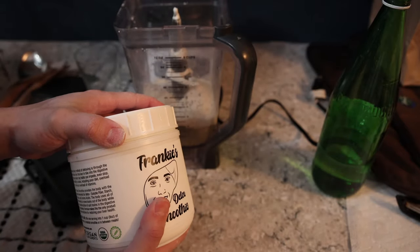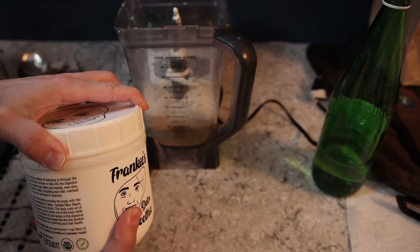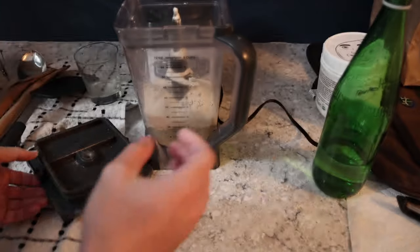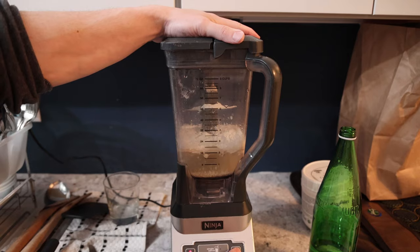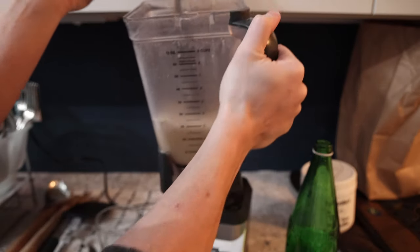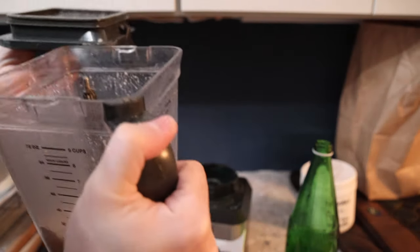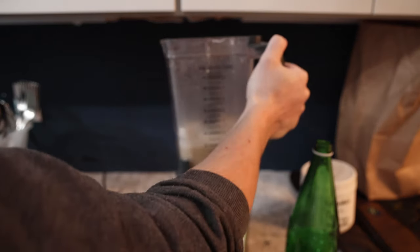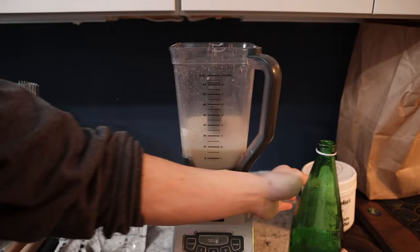Normal serving size is four scoops for eight ounces of water, but if you want it thicker and have more texture to it you can increase the amount — it might get a little sweet though. About five to ten seconds in the blender should be fine and should be plenty. Smells good actually.